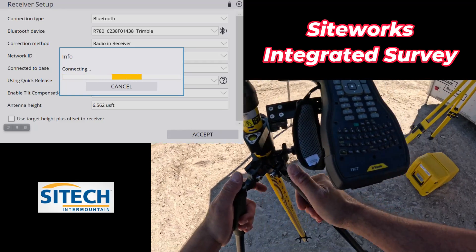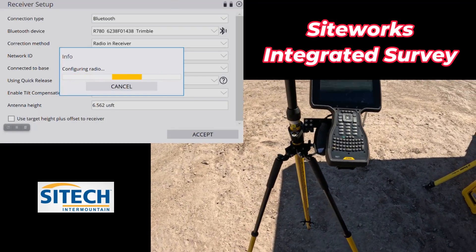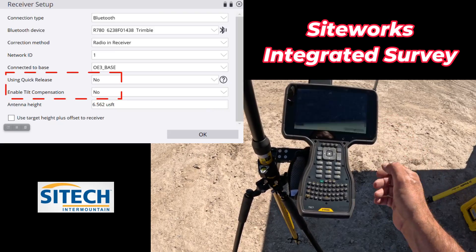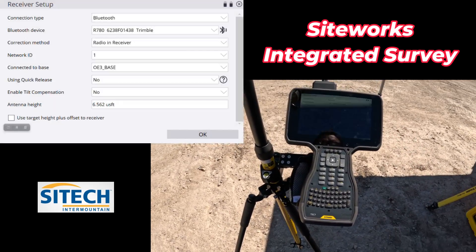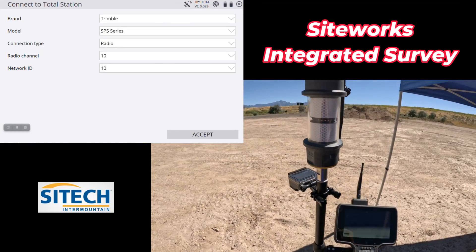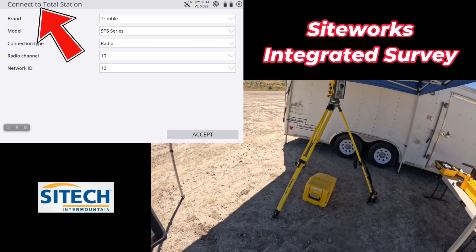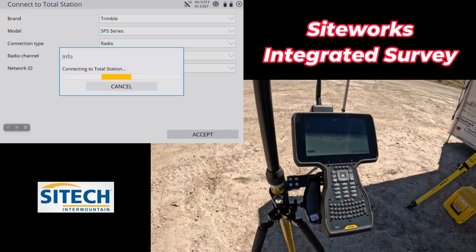I'm going to move out from under my tarp and canopy to make sure I've got enough GPS satellites. I'm going to say no to using the quick release and no to using the tilt compensator right now, and I'll leave my rod height at what it is. That was an easy, quick GPS setup. Now it instantly went to connect to Total Station on its own — my Total Station is on channel 1010, so I'm going to do that connection.